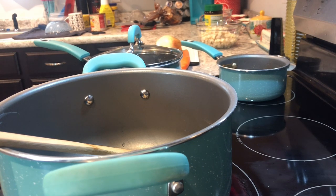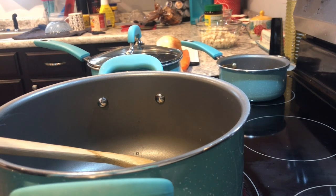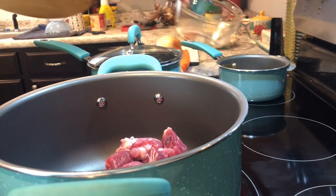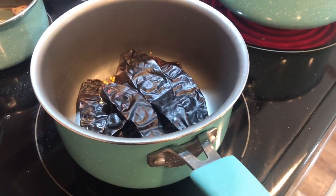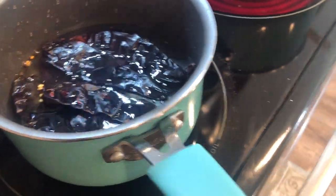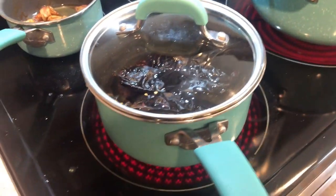I'll let it come to a boil and then start on the chili sauce. I honestly don't make the chili sauce very often — maybe only once. So over here, I got the chili pods in there and I'm gonna add some water to it. You're basically just cooking them so they rehydrate and get soft, so we can put them in a blender.